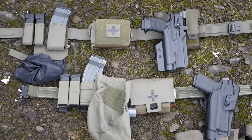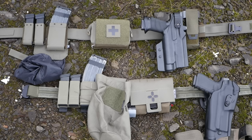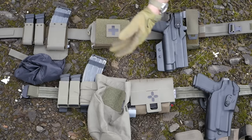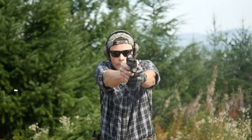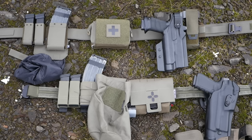Both of these belts are set up with basically the same arrangement of pouches — kind of a default setup. If you don't have any idea what you're going to do with your battle belt, you can set it up like this and it'll probably work out. Our first objective is to carry and support a handgun, so we have a pistol holster and two pistol magazine pouches. With a modern duty-style handgun, three magazines is a pretty solid amount of ammunition. The pistol on the top belt is a Walther PDP SD Pro — that's three 18-round magazines. The pistol on the bottom is a Glock 19.